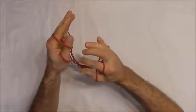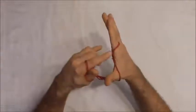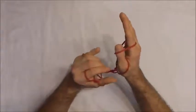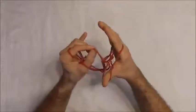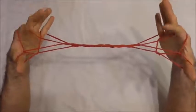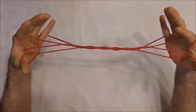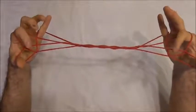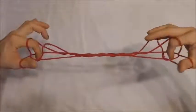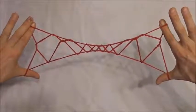I want to take the pointer finger string and place it on the back of my thumb, and the lower thumb string I want to take over to the palm side. Do the same on the other hand — take that pointer finger string onto the back of my thumb and the lower thumb string over to the palm side. Now you should notice there are two triangles here by the thumbs. Place your pointer fingers into those triangles, release the little fingers and then rotate the palms forwards. And you should get your eight diamonds.